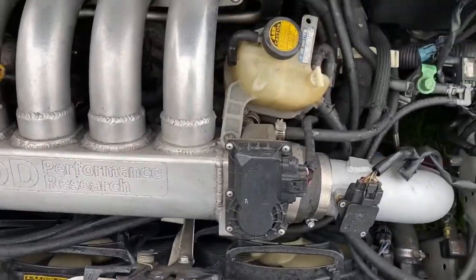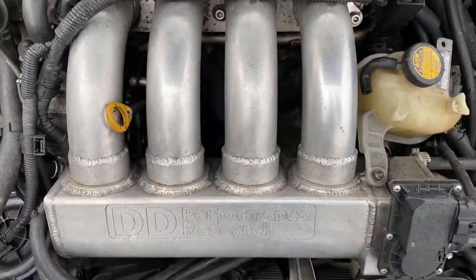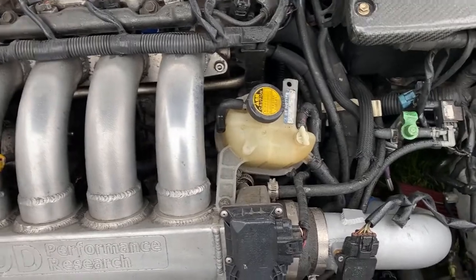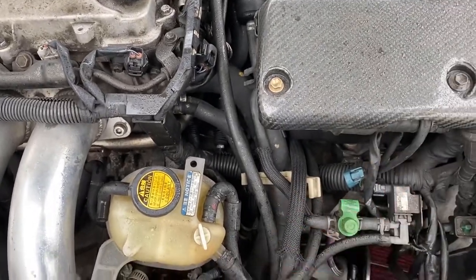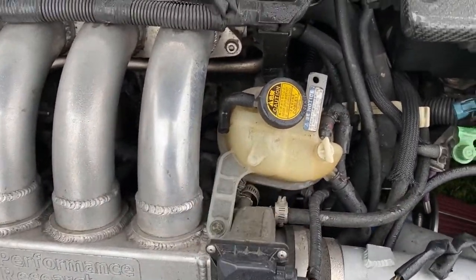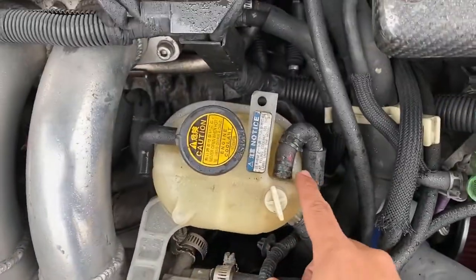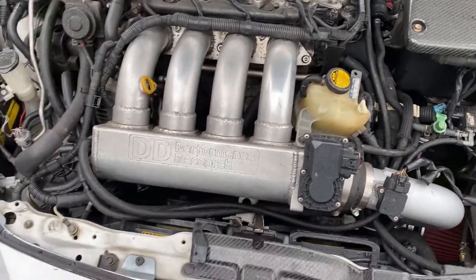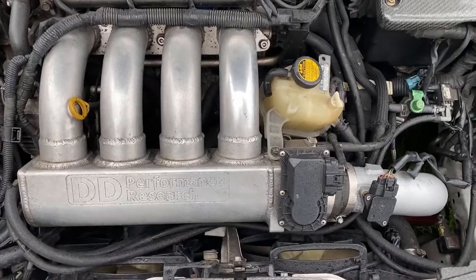To do this job, disconnect the battery, which I already did. I have to remove the DDPR since it's in the way, but if you have a stock intake manifold you don't need to do that. With the manifold off, it gives me more room. It's fairly easy — just a 10mm here and the hose right there. Then I'll take out the bolts, and the starter should have one plug and one bolt for power.